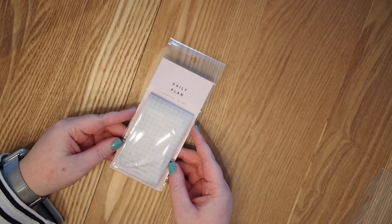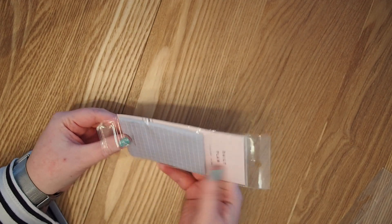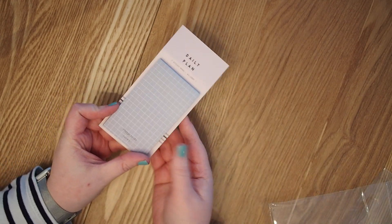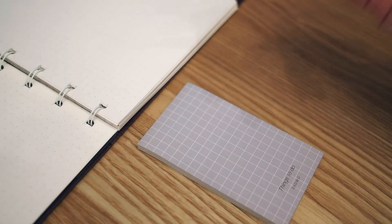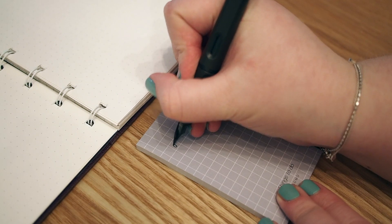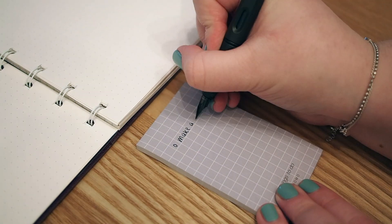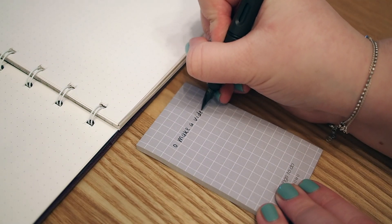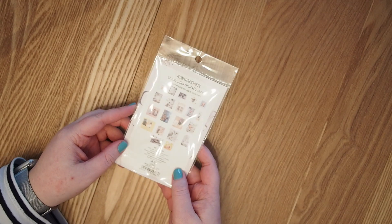The next item — I think they're called memo pads, but they're essentially like sticky notes. I've seen people use these to make small areas in their bullet journal and I thought it would be a really cool idea. I got this one — quite a basic design but I think it's going to be really useful.